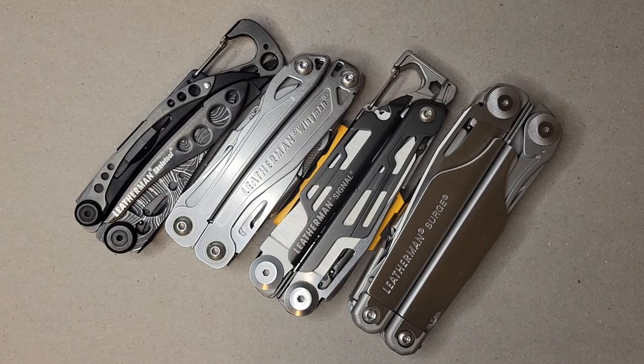Let me know if you have any other recommendations, what you like about each one, which ones you carry, or if there's another one I should pick up. I hope you enjoyed it, and let me know if you want to see other EDC videos — I have a bunch of flashlights and pocket knives I'd love to get into. Until next time!